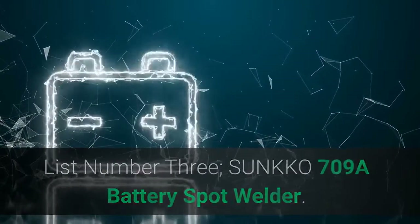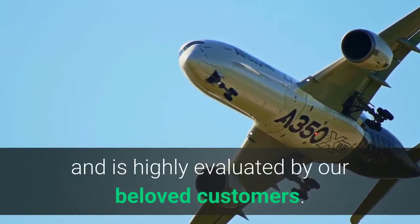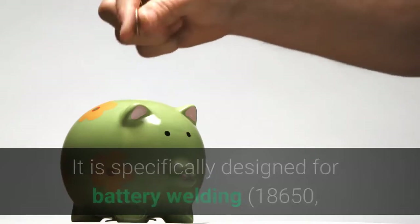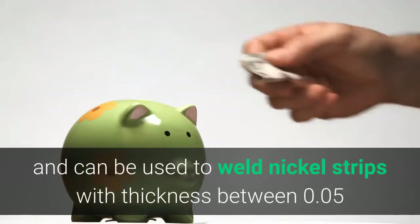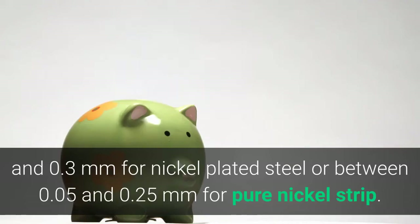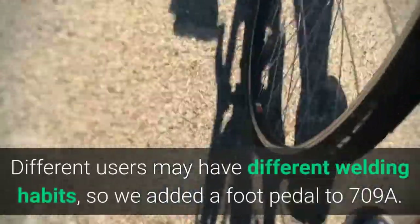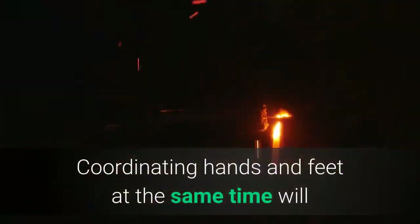List Number 3: SUNKKO 709A Battery Spot Welder. The 709A is a classic model which enjoys a good reputation and is highly evaluated by customers. It is specifically designed for battery welding — 18650, 14500, and any other lithium batteries — and can be used to weld nickel strips with thickness between 0.05 and 0.3 mm for nickel-plated steel, or between 0.05 and 0.25 mm for pure nickel strip. With the built-in LED light, you can even work at night. Different users may have different welding habits, so a foot pedal has been added to the 709A.